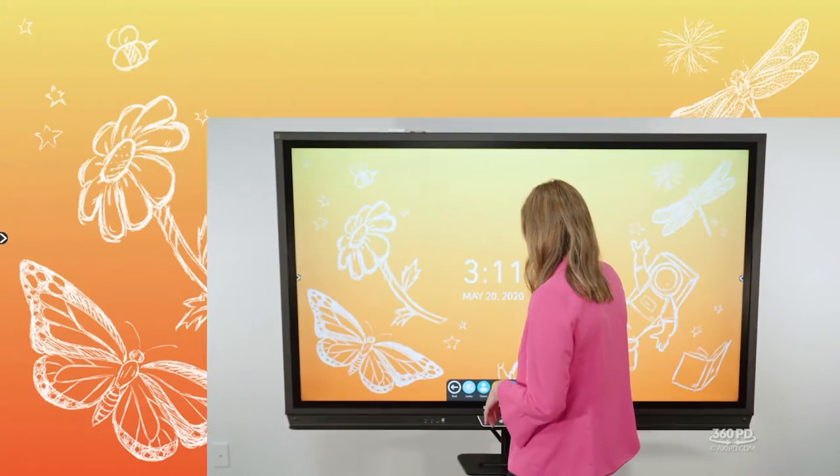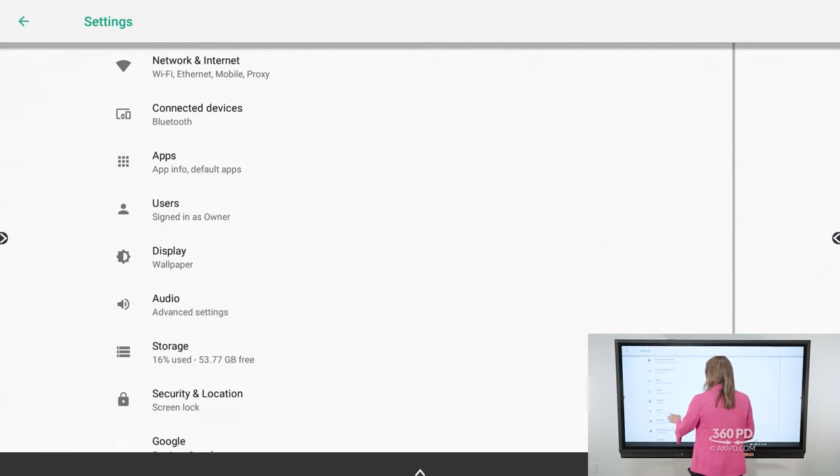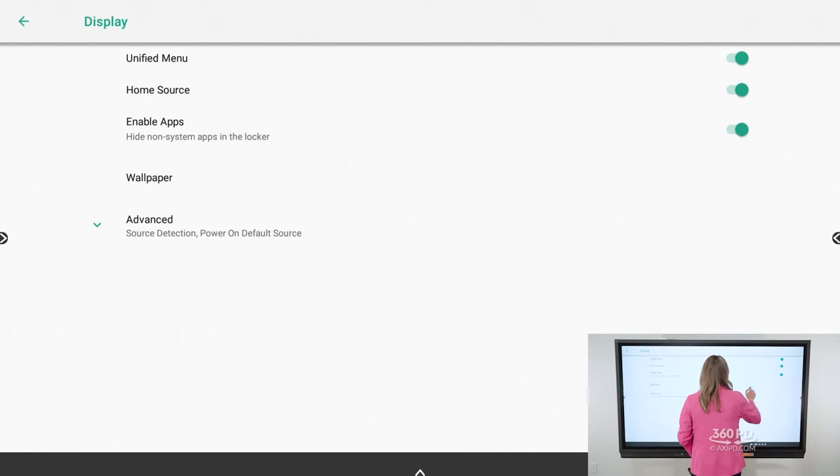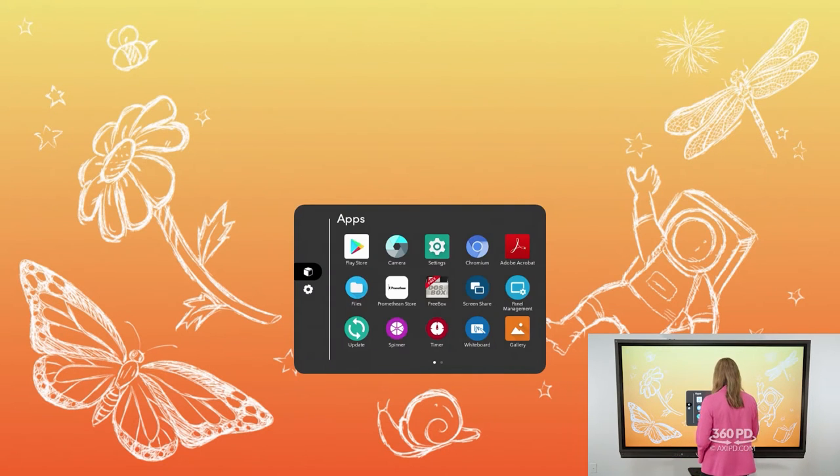If you'd like to hide or disable the unified menu, you can. Access your panel's locker, choose the settings app, choose display, and then toggle off the unified menu. You'll notice it no longer shows in any of the corners, but you can still access your tools and settings by hitting the flame button, which will bring up your locker so you can access different applications and settings.